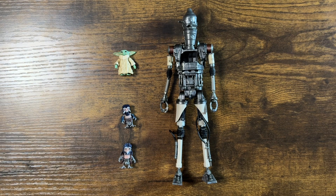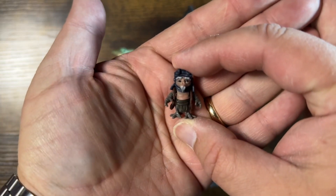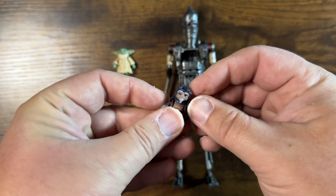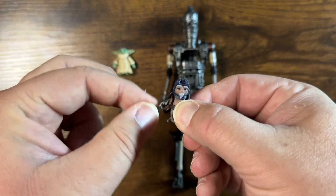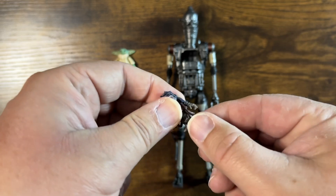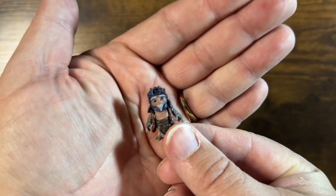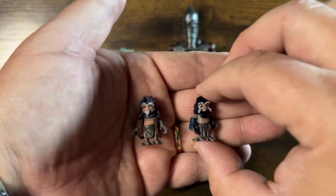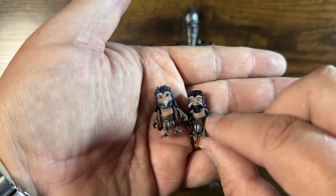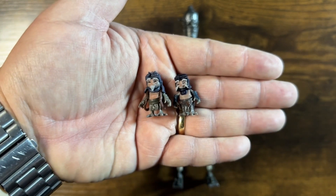We have IG-12 out of the packaging. Let's start off by checking out the Anzelans. These are pretty nice little figures — actually have some articulation. The head swivels around and goes up and down a little bit. Does have a unique head sculpt. The arms are on ball joints, so those move around. Has a little bit of a waist swivel as well. The legs move as well, so quite a bit of articulation for such a little figure. They are unique from each other — different head sculpts. This one has a little hose wrapped around his neck, this one has a couple extra pouches and some different paint applications. Pretty nice.